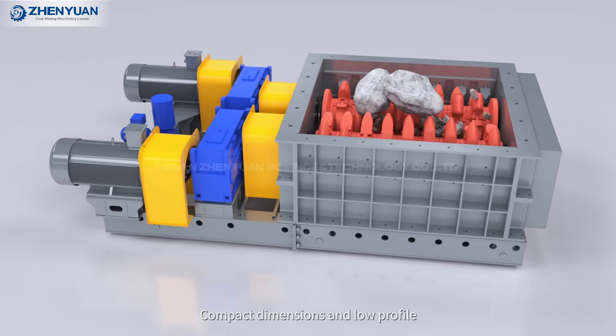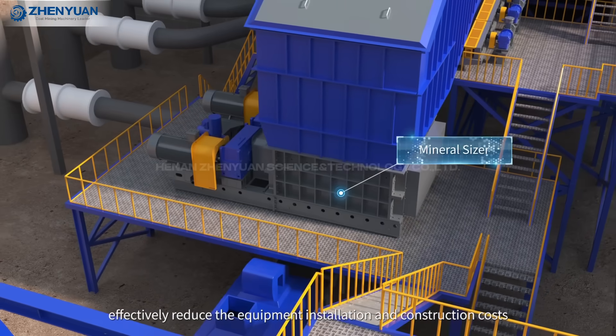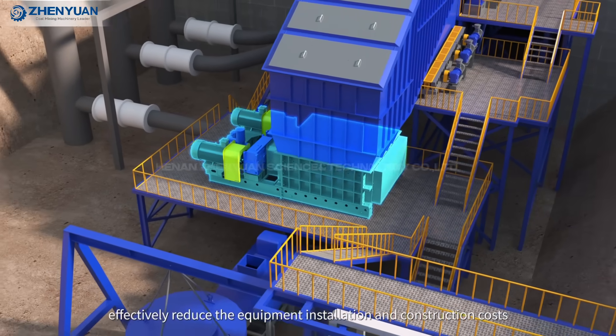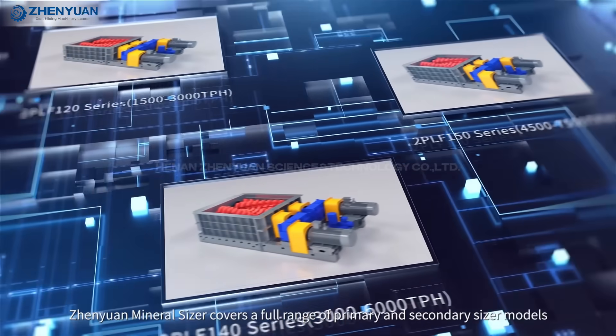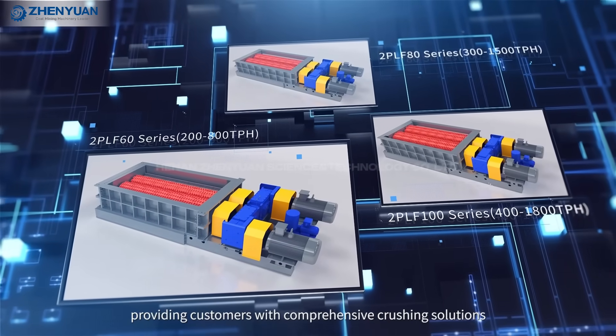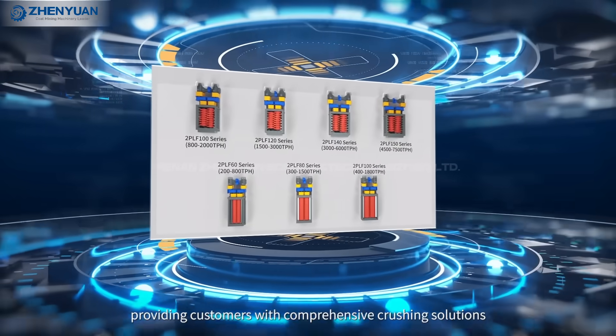Compact dimensions and low profile effectively reduce equipment installation and construction costs. Genyuan Mineral Sizer covers a full range of primary and secondary sizer models, providing customers with comprehensive crushing solutions.